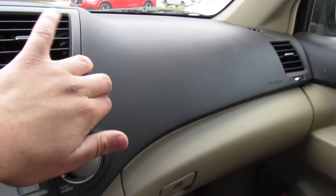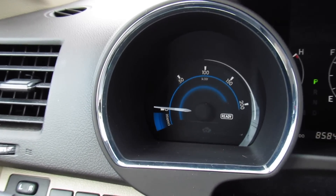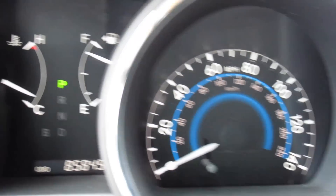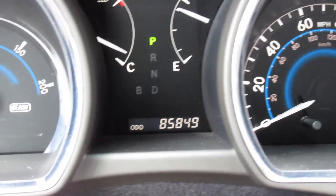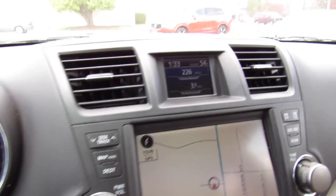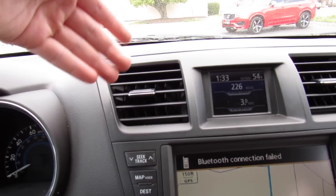Dashboard is all a rubberized material — typical Toyota. In the middle you have your gauges: your charge gauge right there, engine temperature as well as fuel gauge, speedometer, and this one has just under 86,000 miles on it. In the middle is your display up top, and different vehicle statuses and things like that will show up on it.